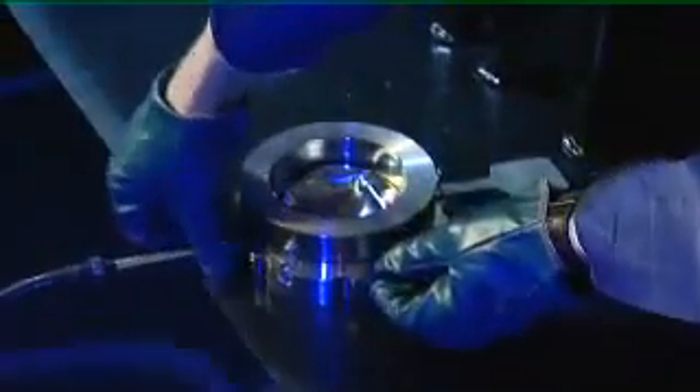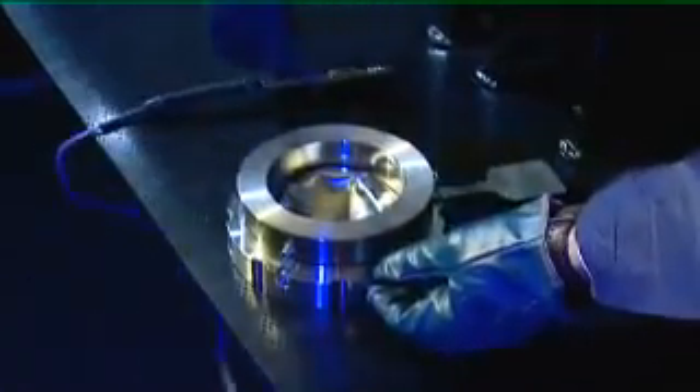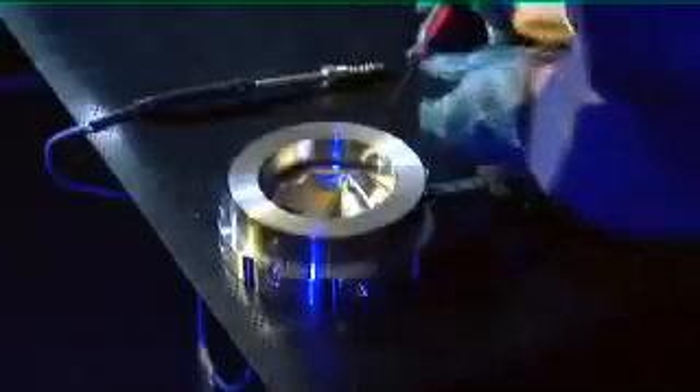Next, unscrew the L-FAB FlowTel detection device and place it safely to one side. Dismantle the holder and lift off the inlet.